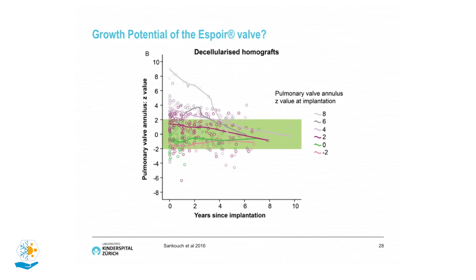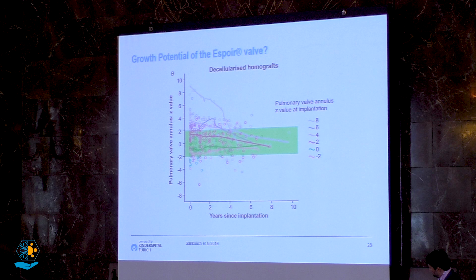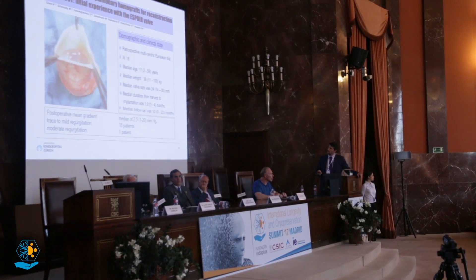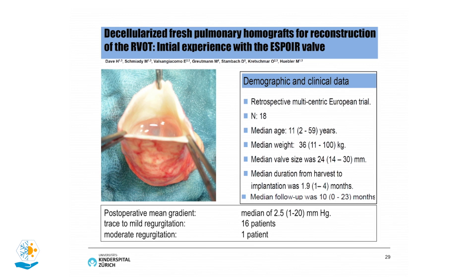There is also the question of whether these valves can grow, with a surveillance period of about eight years. The data shows that transplanted valves all stay within the normal range of growth — even after eight years they remain in the range of zero z-score, meaning they maintain the same size relative to body surface area. We participate in this European study with very good early results.